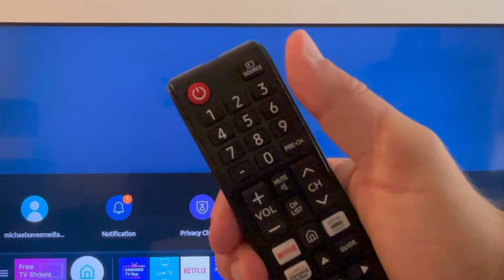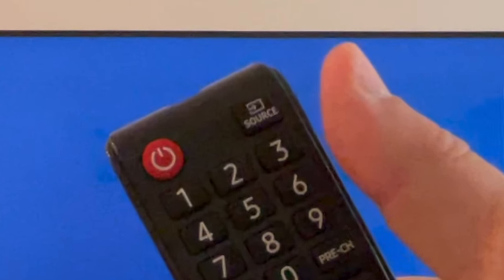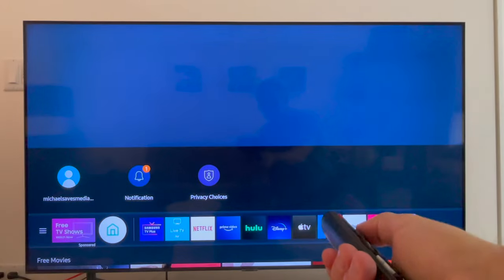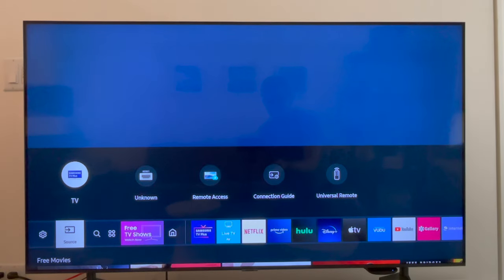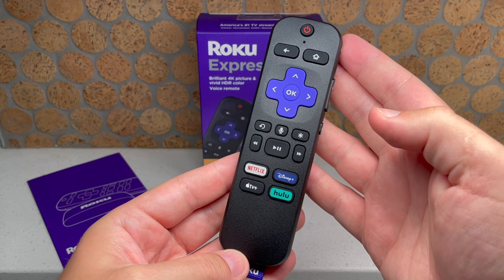Moving on, you will use your TV remote — not the Roku remote — to power on your TV set and then press the input or source button. Now you want to switch the source to the HDMI port that you used, like HDMI 1 or HDMI 2.